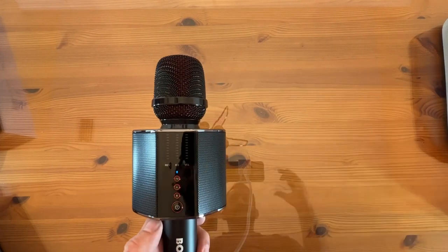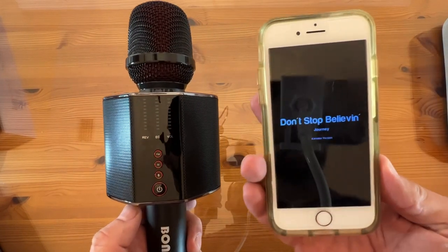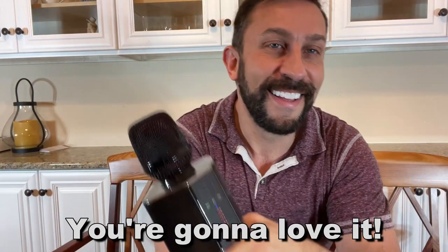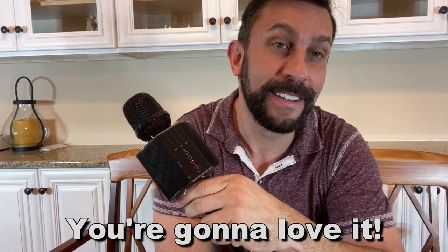My name is Adam from Elite Demonstrations. Let me go ahead and show you the up-close portion of the video. If your question is, are these everything they're cracked up to be? The answer is heck yes they are. So go ahead and get them. Thanks for watching, and stick around for the up-close portion of the video.